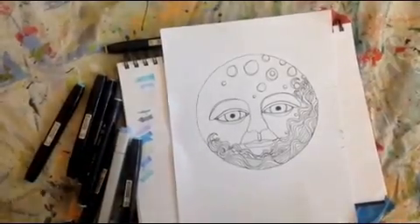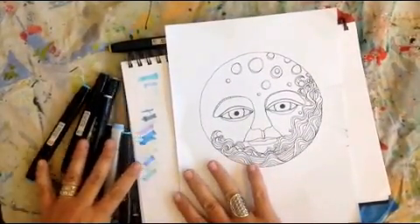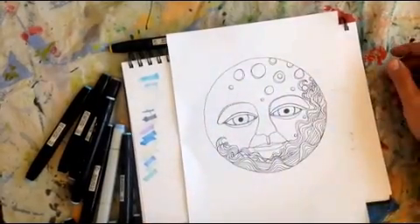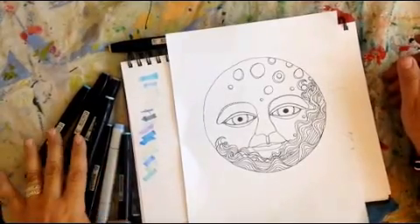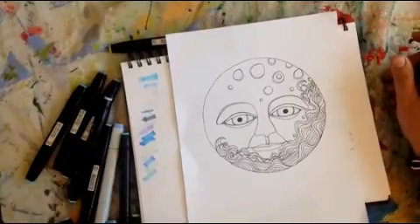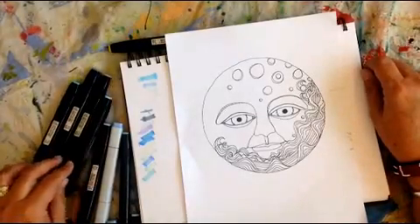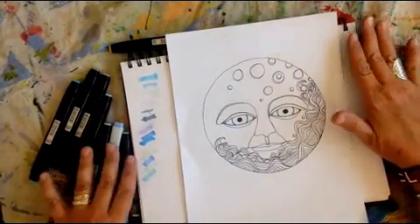Right now we're going to take a look at playing with some of these markers to get shading. I chose the moon image from the Soul Discovery Coloring Book. I love blue so I often use blue, and as I discovered, many of my blues are out of ink because I use them a lot. I want to show you how these Copic markers are great to use and how you can use them to create shading by putting one on top of the other.